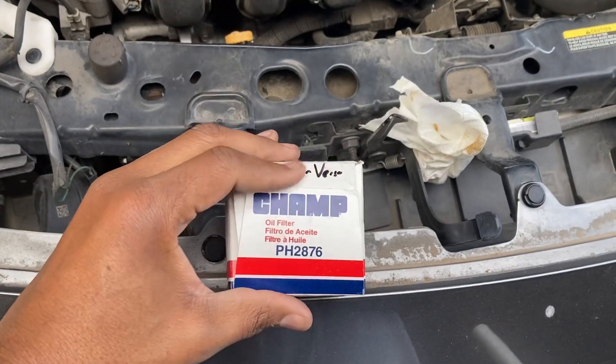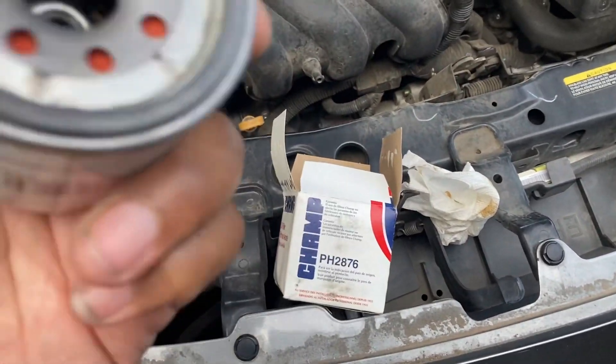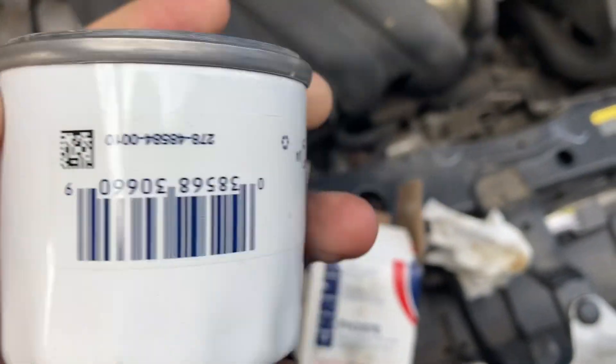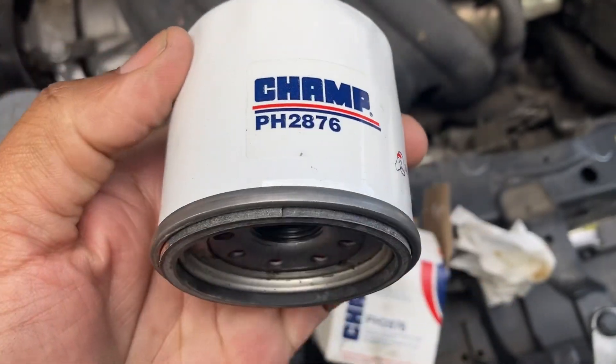Oil filter from Rock Auto. It ain't like you're drinking out of it, so it don't matter. Change your oil like you're supposed to. These cars ain't designed to do no high-speed racing, so at least I don't want to sit down.